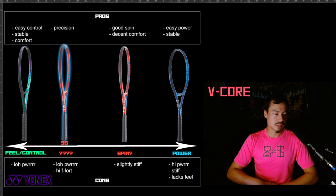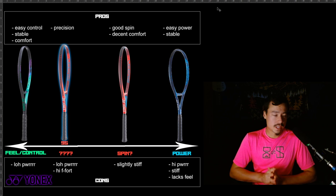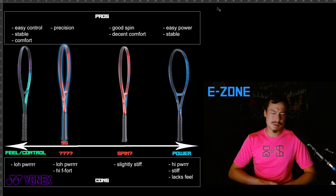Pros and cons of the V-Core series: good spin, decent comfort, and slightly stiff — but I can't say it's a stiff racket necessarily, and I also wouldn't put it in the comfort category. It's pretty average. On to the E-Zone, the last in our series here, and maybe the most popular in the Yonex lineup.